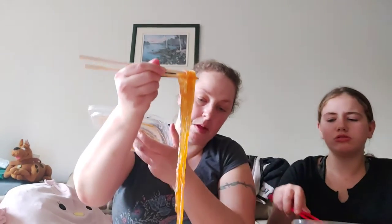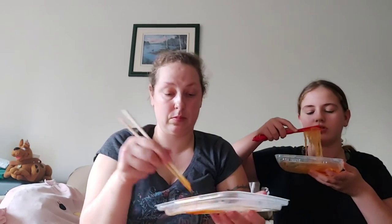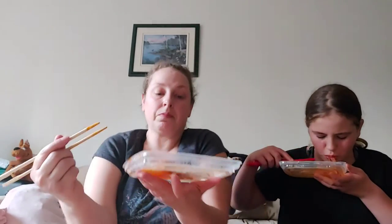Moving on to the next one. I've got my noodles — I'll put some into my lid here. It's like a little buffet. Try and grab a little piece of the sausage. Some of these aren't too bad. The instructions for these are a lot more clear — it just says empty all the packages and fill with hot water, which makes it really simple and easy.